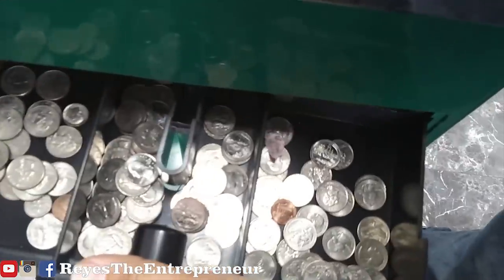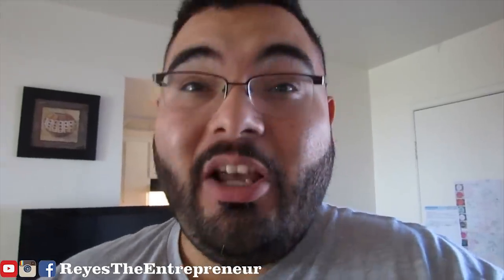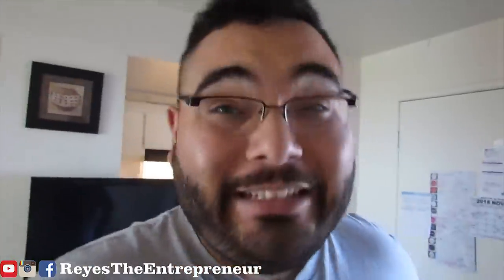To grow my business, I need more vending machines. So I went on eBay and bought the cheapest vending machines they had. In this video, I'm going to be reviewing the Vennstar 300 vending machine from eBay. I heard some bad things about it though.